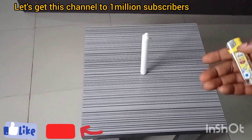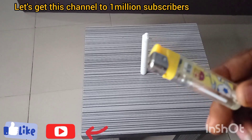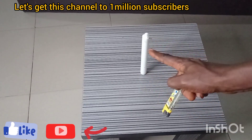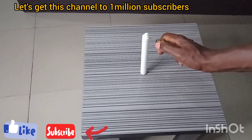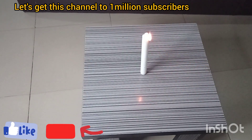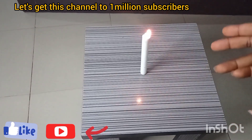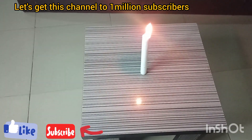Hello, so let me show you how to light a candle with a lighter. Here I have the lighter, and this is the candle. So this is how to light a candle. You can see this is how to light a candle. Thank you for watching.